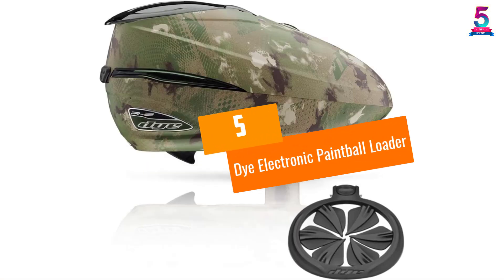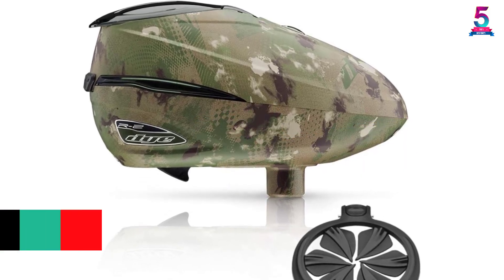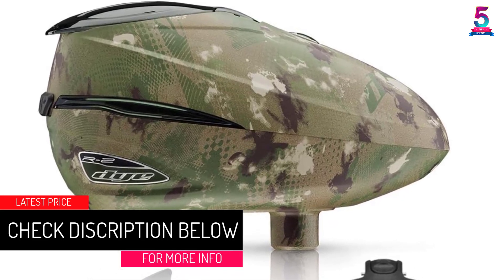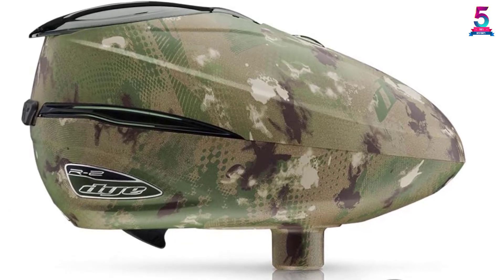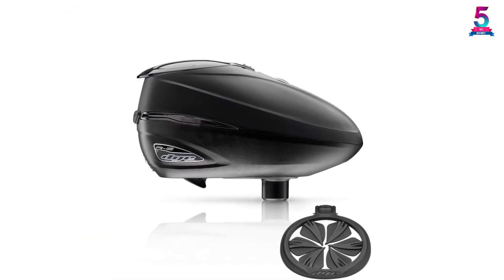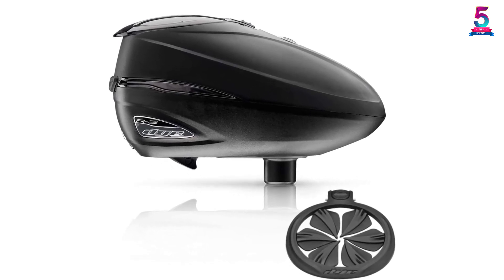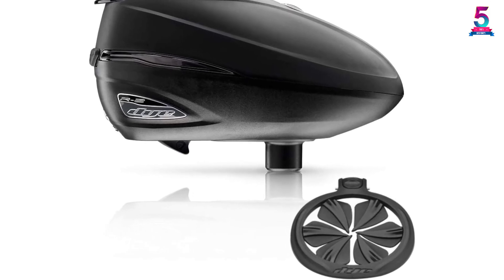At number 5, the Dye electronic paintball loader. The Dye electronic paintball loader has an adjustable capacity — you can choose between 200 and 260 round capacity. Amazingly, it does not require tools for assembly. With the rotor force technology, it can feed more than 30 balls in one second. It uses three AA batteries and the batteries last longer. Most importantly, it has a large mouth to ensure easy loading, so you can load it while focusing on the game.